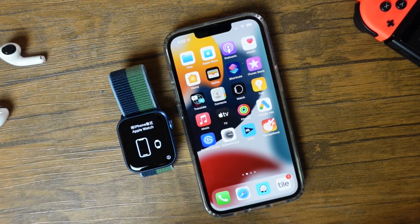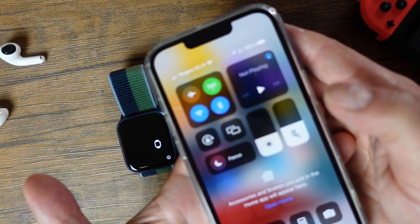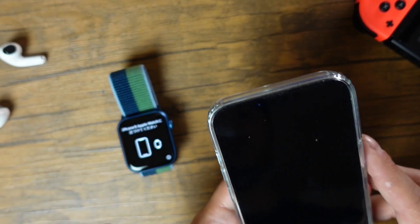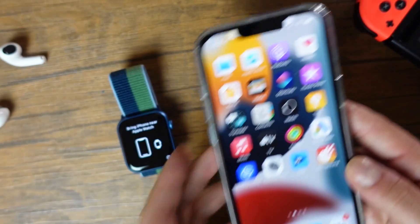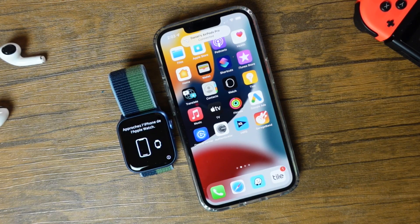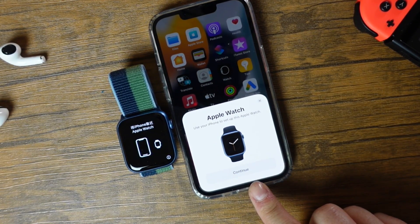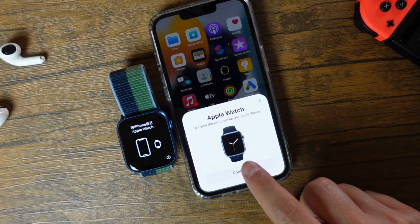So what it's asking us to do is bring our iPhone close to our Apple Watch. You want to make sure that you have Bluetooth enabled, which we do. So I'm just going to lock my phone, unlock it quickly and bring it close to my Apple Watch here and just give it a quick second to connect up. You'll see this appear on screen — it'll say 'Use your phone to set up this Apple Watch.'